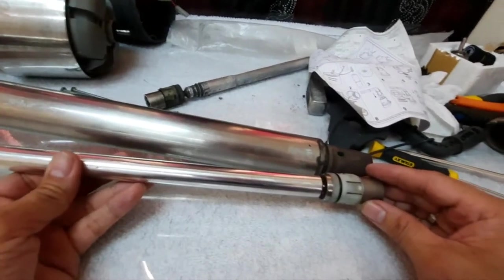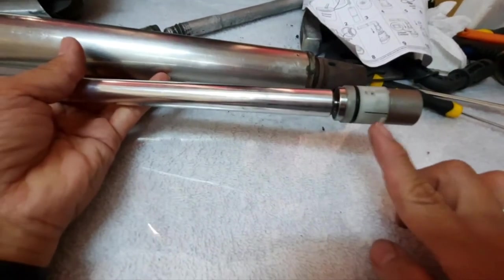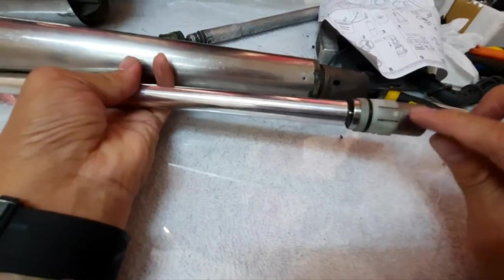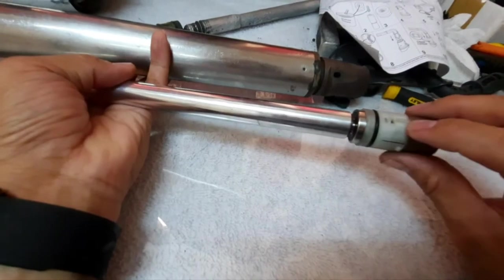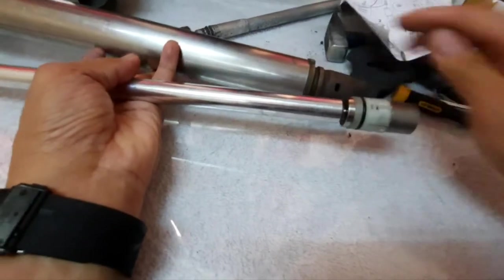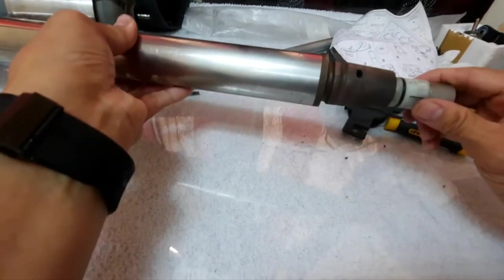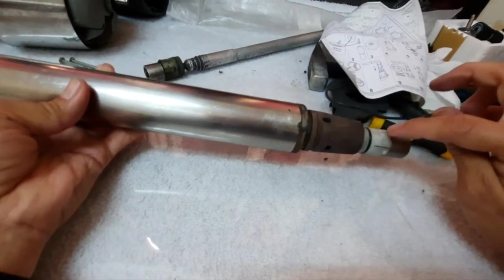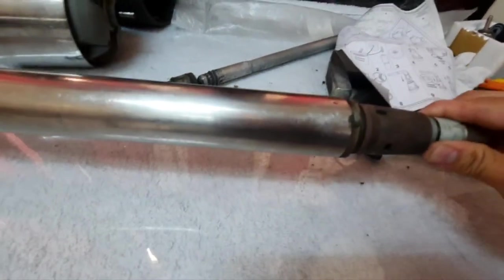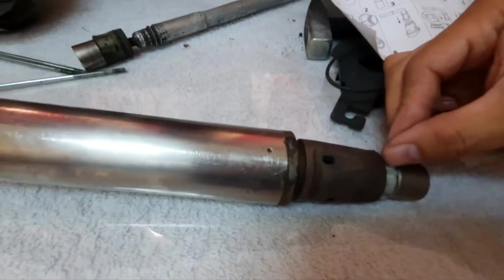Insert it into the drive housing. Pointers to remember: these two lock ribs should match here and here. This part should match over here. This is our reference — this part should match here and the other part should match over here. We will insert now, making sure that they are properly aligned so it will lock on the housing properly.